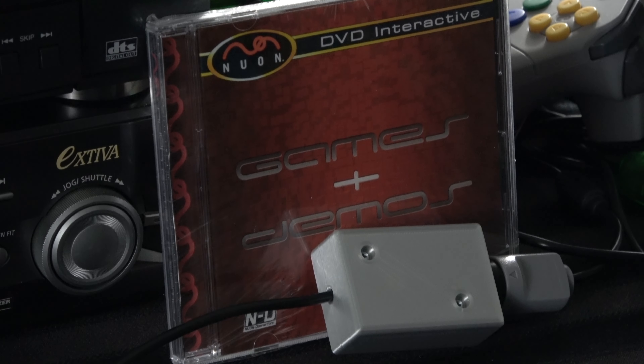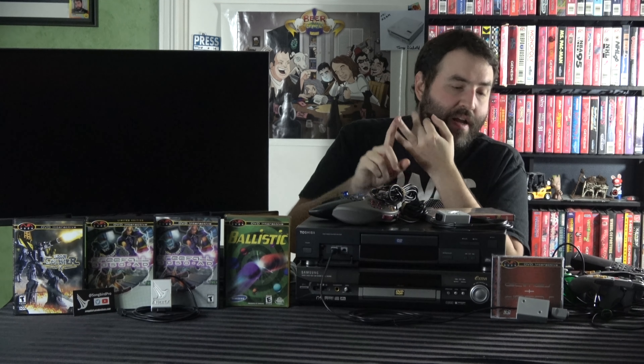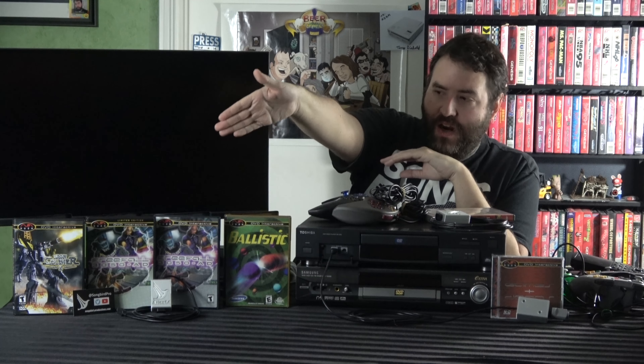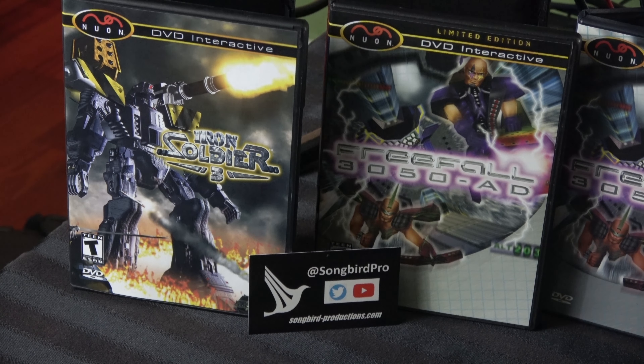Enter Songbird Productions and the independent movement. The indie movement has actually produced stuff like this disc right here, which is still sealed — it's an indie disc released years ago that not only has emulators like an Atari 2600 emulator, but also bonus music files, game file demos, and whole games. There's actually an iteration of Doom that runs on this thing — it's the law, you have to be able to get Doom to run on everything. Songbird Productions deserve the biggest shout-out because not only do they make this video possible, but they're also the guys to check out if you're remotely interested in the Nuon.